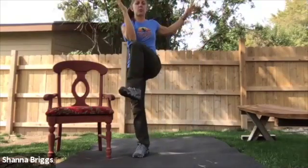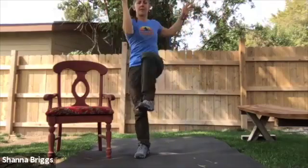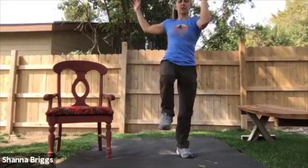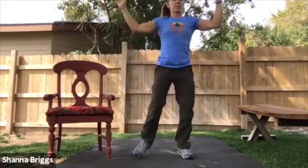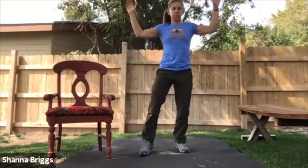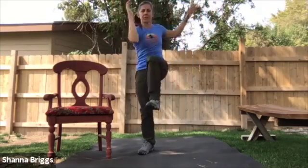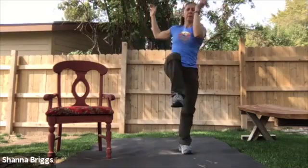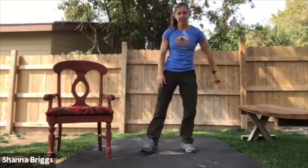Just make a point to have yourself set well before you move into that opposite side. Continue to lift up through the core. Let's go about another 20 seconds here. Breathing and moving. Once more each side. And bring it down, shake it out.